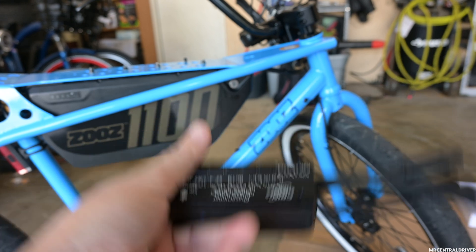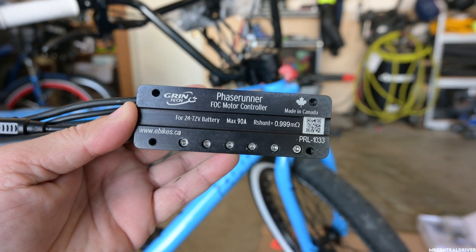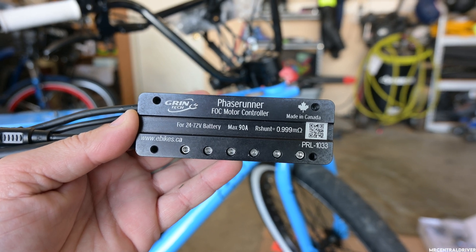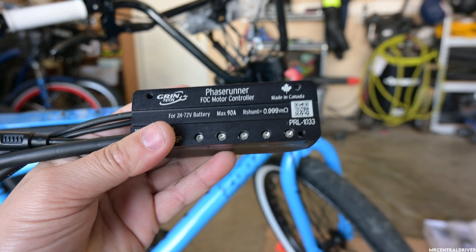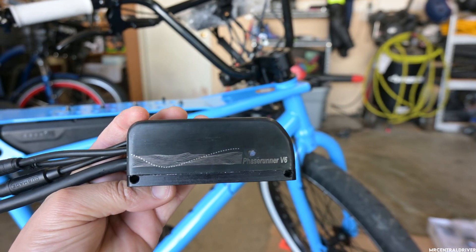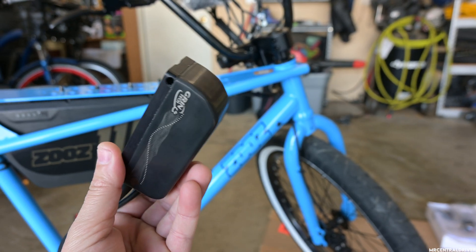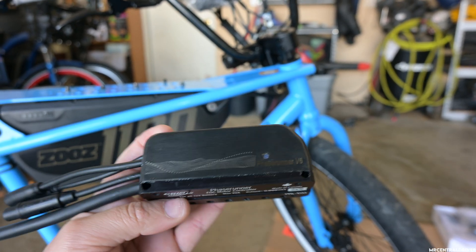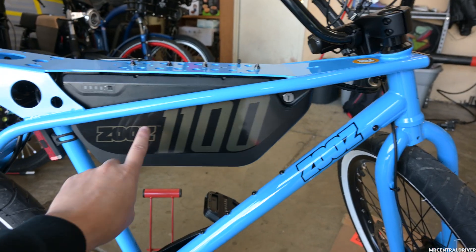This is a Phase Runner v6. If you look underneath, it handles anything from 24 volts to 72 volts and has a max power of 90 amps. Because it's very small it's going to get pretty hot fast — I think it holds about 45 amps once it starts getting hot, so 90 amps is basically peak.